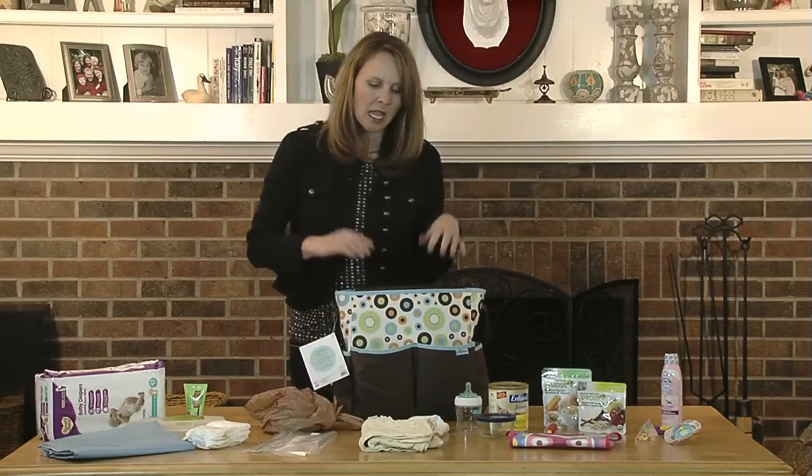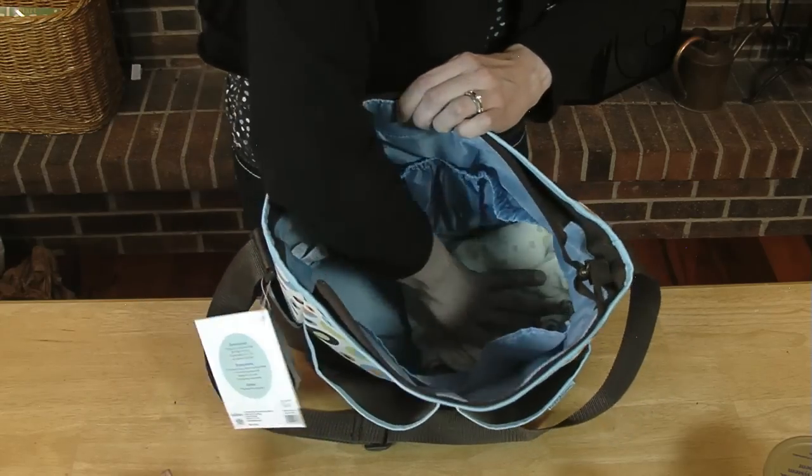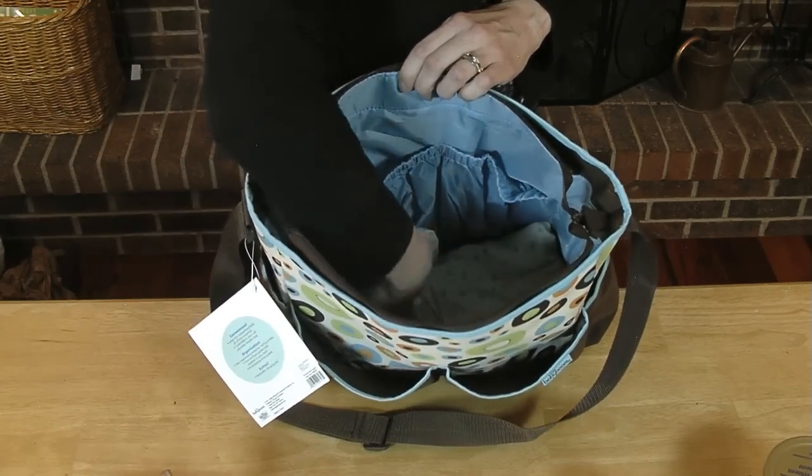So let's pack this bag. You want to put the things that you're going to get to the least often at the bottom of the bag. So hopefully that's a spare blanket and spare clothes in case the baby has an accident. You always want to have those on hand, but hopefully you won't need to get to them very often, so they go at the bottom.